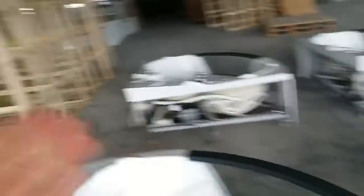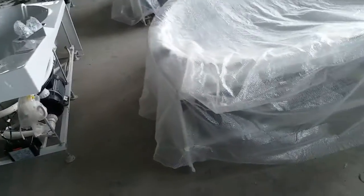Later on we're going to use a colored board box, and finally a plywood box to complete the packaging at the end.